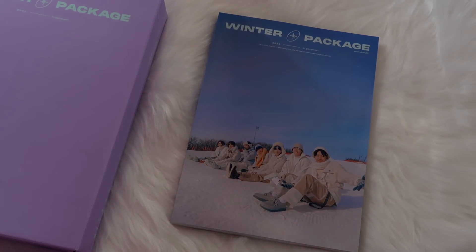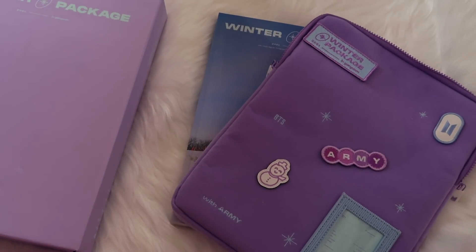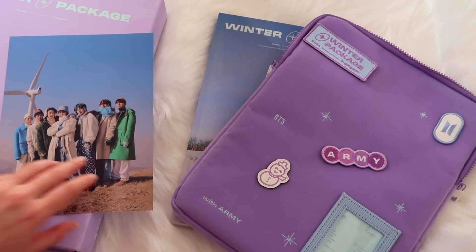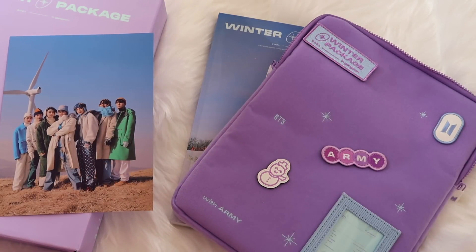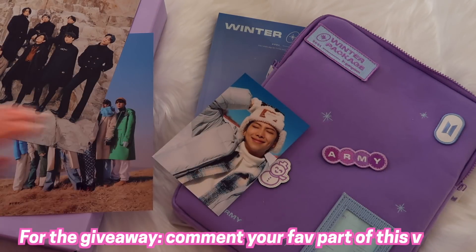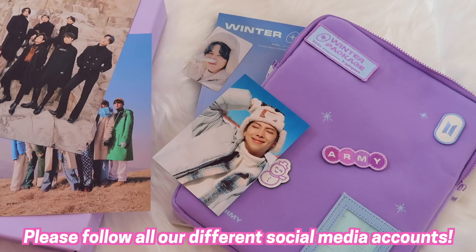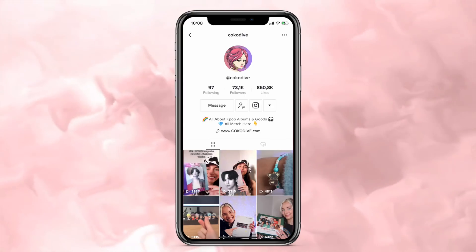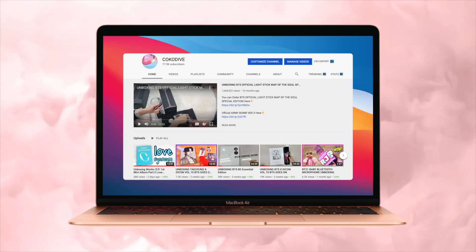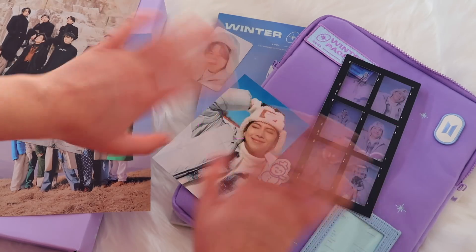That was my unboxing of the BTS Winter Package. I hope you guys enjoyed this, and of course like always there will be a giveaway. To win, all you need to do is comment down below your favorite part of this video and follow us on TikTok, Instagram, and YouTube. Thank you so much for watching — I love y'all loads. Bye bye Coco Divers, good luck with the giveaway!